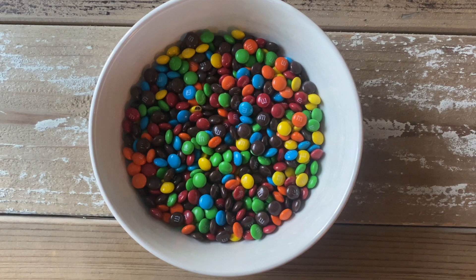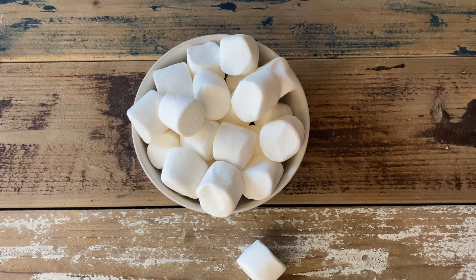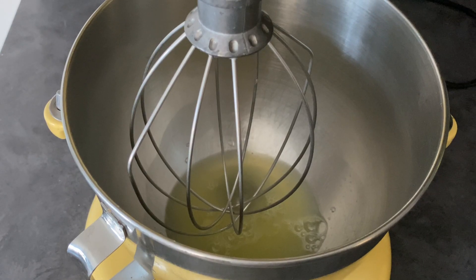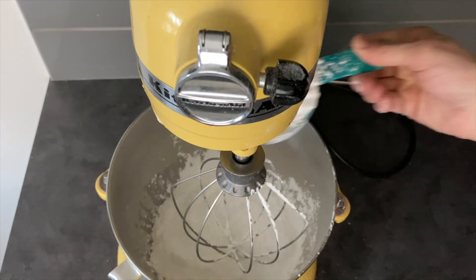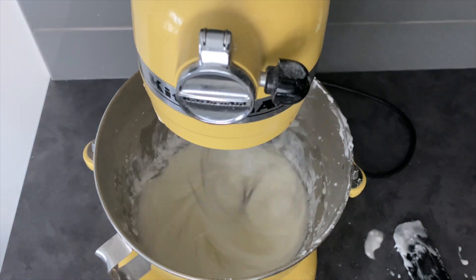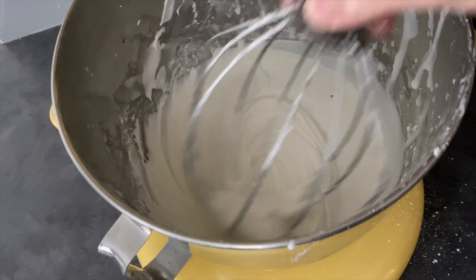The cookies shown here also have little M&Ms on top, and you'll need about 30 large marshmallows. First, take the egg whites and put them in the bowl with the whisk attachment and whisk for about two minutes until light and fluffy. Then add the icing sugar and water and whip on high for about five to eight minutes until it turns a really glossy white color and everything is well combined.